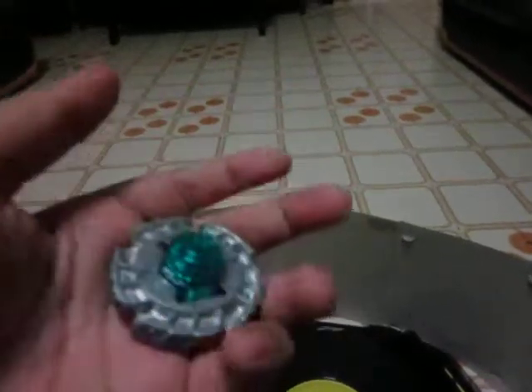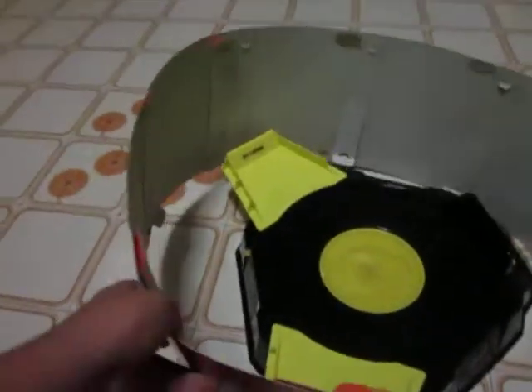This Bay Stadium comes with the Tornado Beyblade. It comes with the protector, which is to prevent the Beyblades from coming out of the field. When it comes out of the field, it will just protect it from going any further.